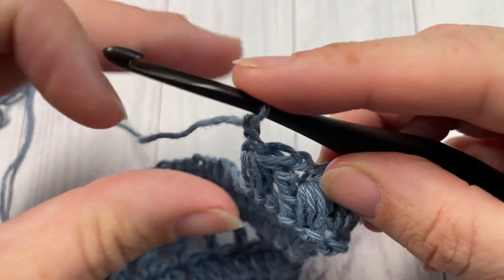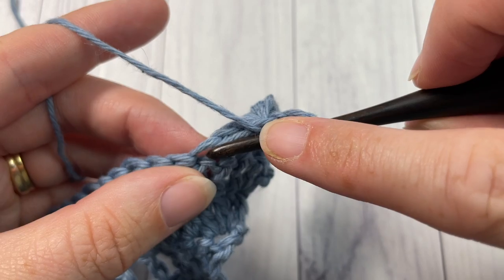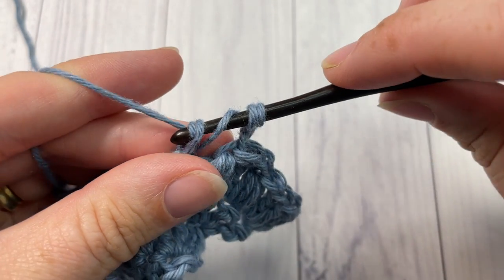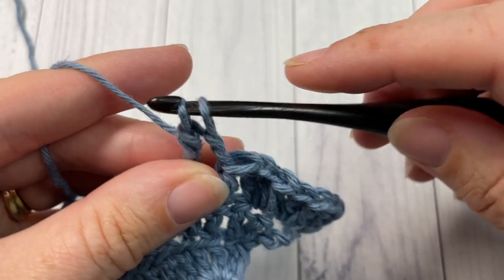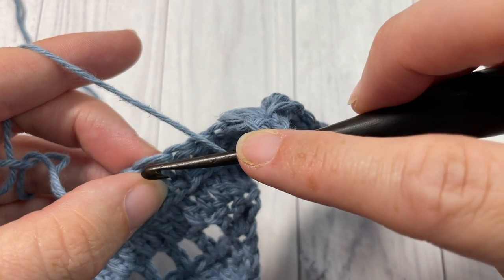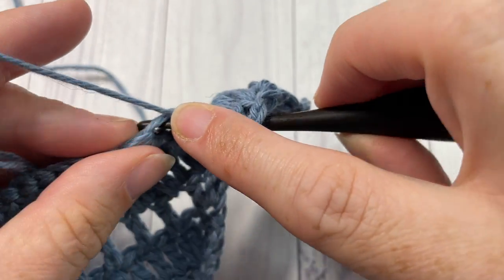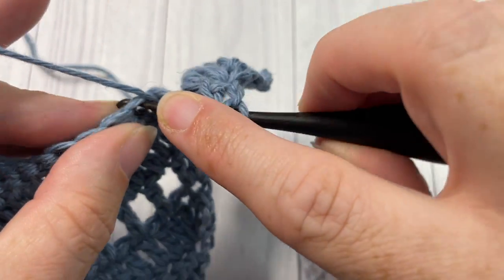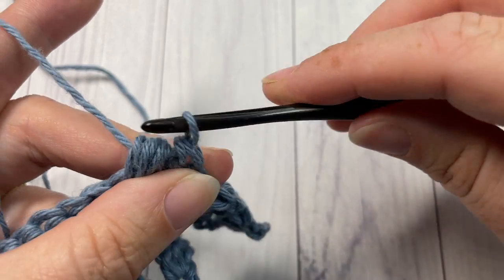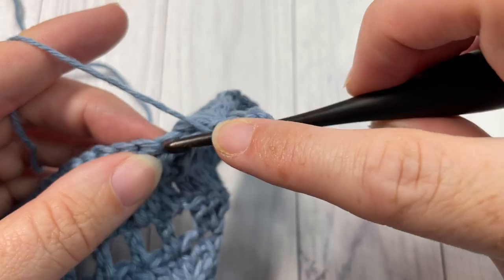You're going to continue working mixed stitches all the way across to the center. Yarn over twice, insert your hook into the same stitch you just worked, yarn over, draw up a loop, yarn over, pull through two, yarn over and pull through two. Complete the mixed stitch by skipping the next two stitches and working a puff stitch into the next stitch. Yarn over and draw up a loop three times, then once you have eight loops on your hook, yarn over and pull through all eight. Chain two and repeat that all the way across to your center stitch.